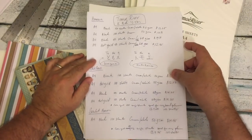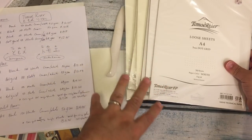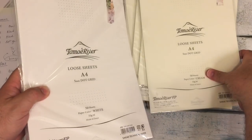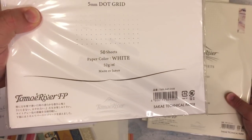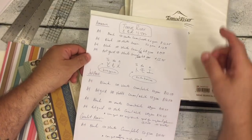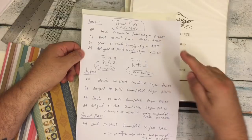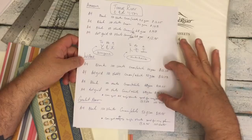First thing is you can buy Tomoe River paper in a couple of different weights from a few different places. What I have here is white Tomoe River paper and cream. You can see this one says white — this is the 52 GSM — and then this is the cream 52 GSM. I did do some research, and the three places where you can get Tomoe River paper pretty reasonably are Amazon, Jetpens, and Goulet Pens. I bought mine from Jetpens.